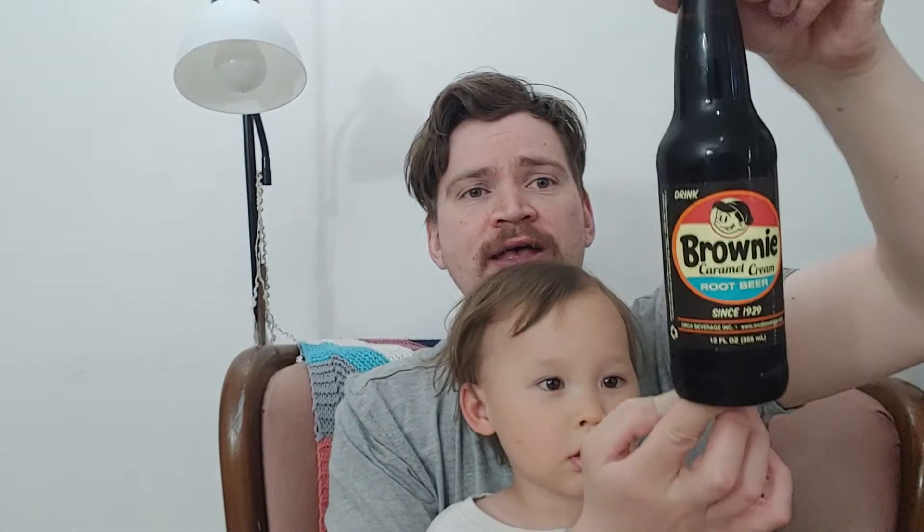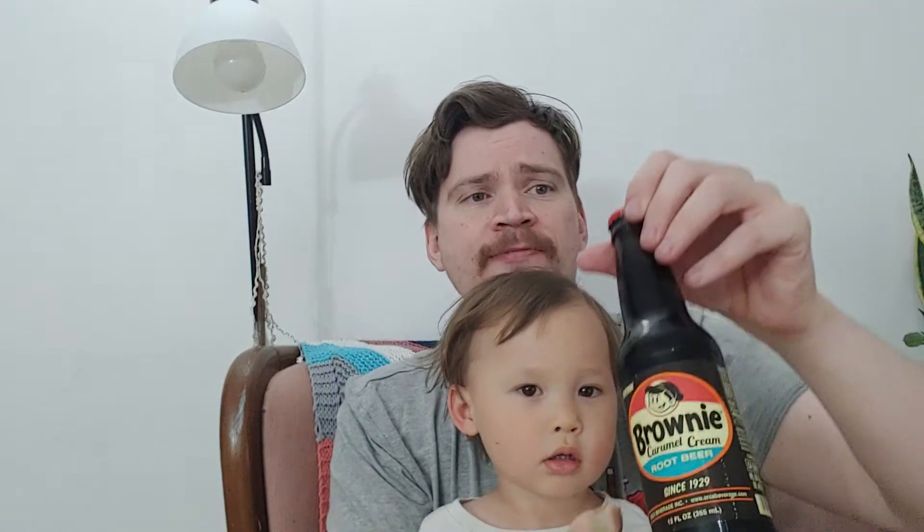So today we're gonna be drinking Caramel Cream Root Beer by Brownie, and this is actually really interesting. I was reading the side — contains milk. So there's milk in this one. Caramel Cream by Brownie, and the lid looks kind of cool. It's got a flake kind of pattern going on there, and a little boy and little girl in the middle there.